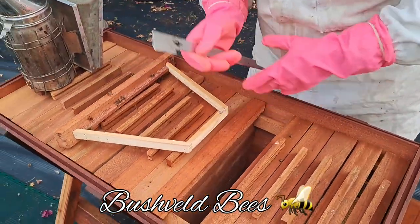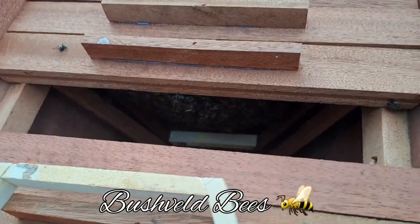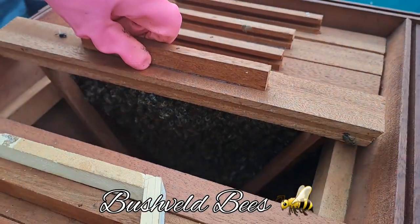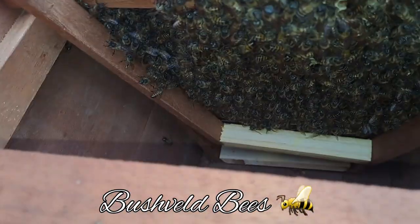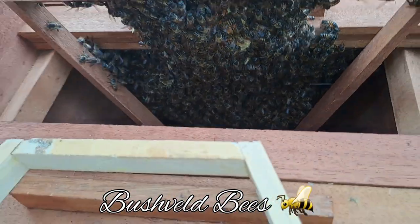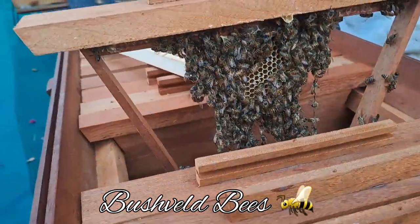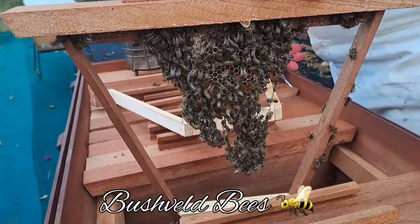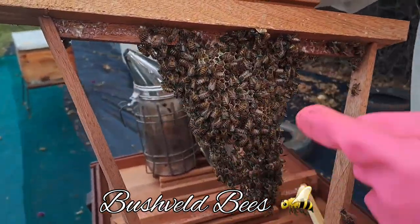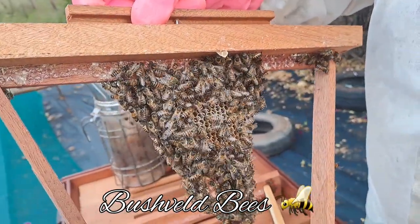If you look inside here, you can actually see it's based on the natural way that bees congregate together. As you can see, they would fill that space out quite nicely. You can see there where the bees have started to build this new comb. This is promising — it means that the bees are nicely established in this hive.